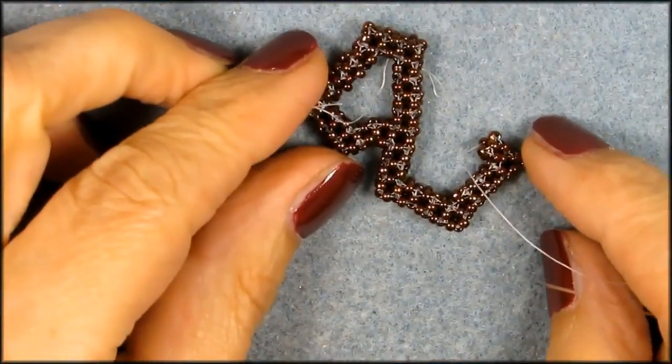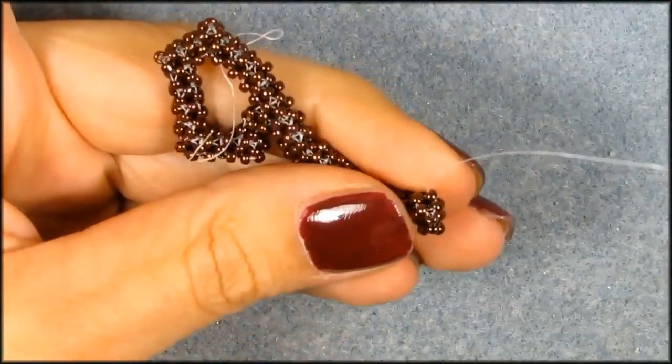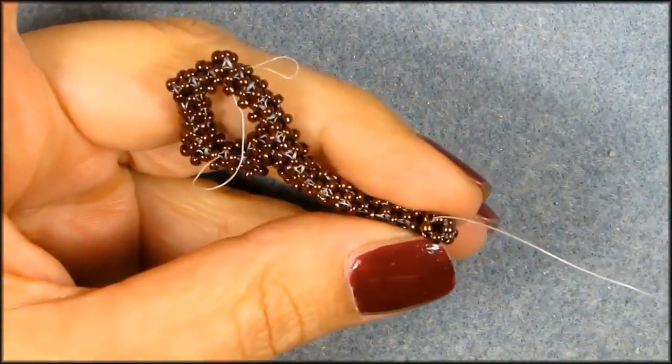So we got that first one on there, and you need to do a total of eight cubes. So this is one — now just pause me until you got all eight of them on there.